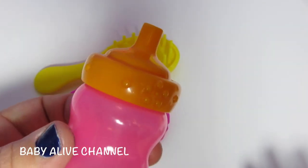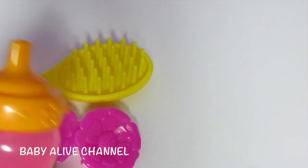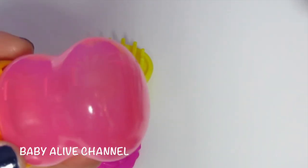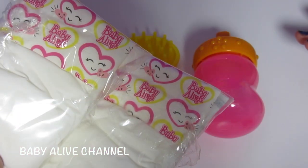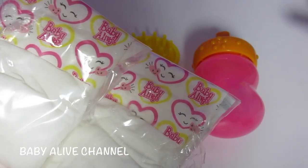What color is the lid? Orange. What color is the bottle? Pink. I love pink. I got two diapers — she comes with two diapers.